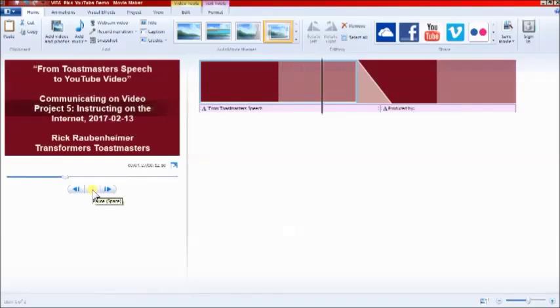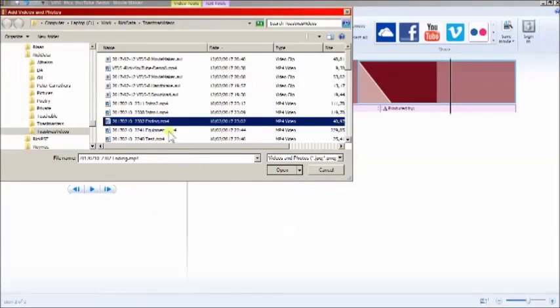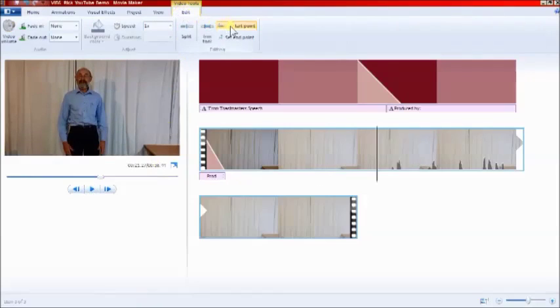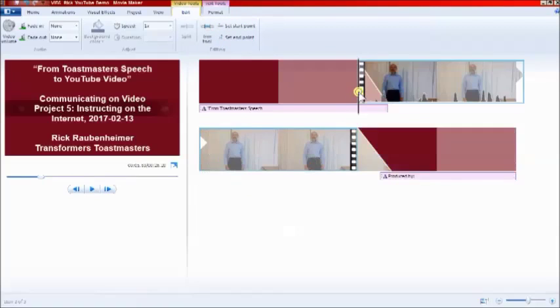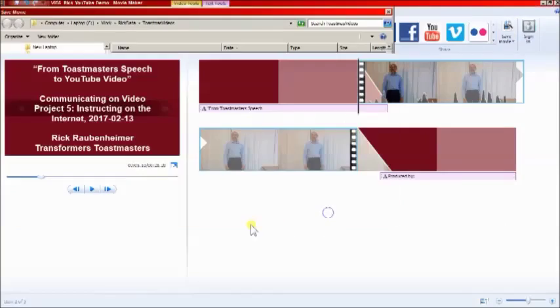The title plays, and then the credits. On the Home tab, let's add a new video and play the video. We stop it there, because we want on the Edit ribbon to set the start point. You can of course also set the end point at a different point. The video's in the wrong place, so let's move it in between the two sections. Once we've finished, we go to the Home ribbon again, choose the lower button for Save Movie, for Computer, give it a file name, save, and wait while it saves.